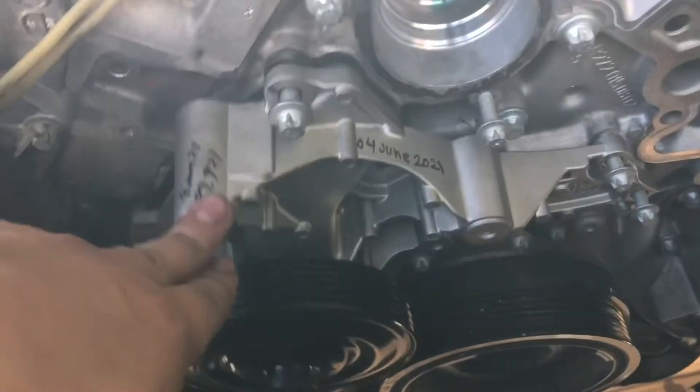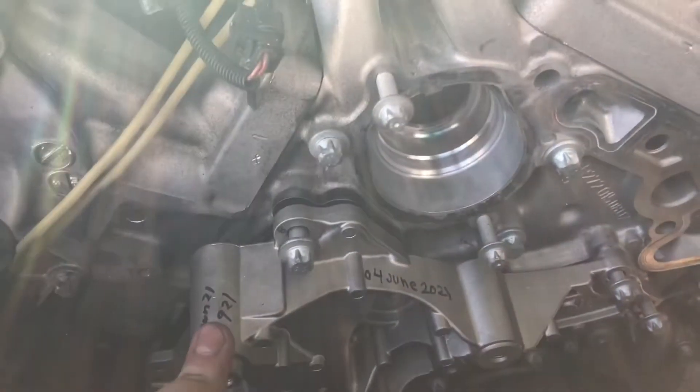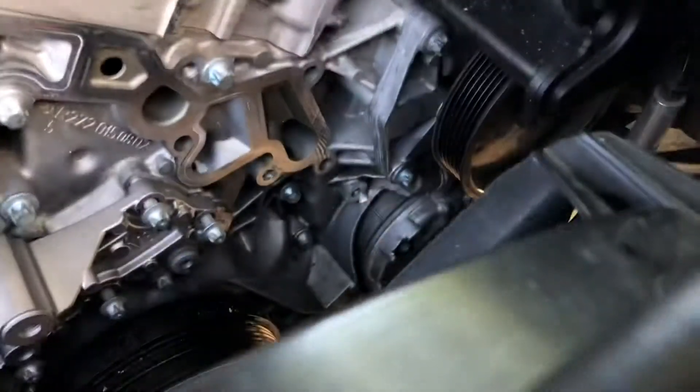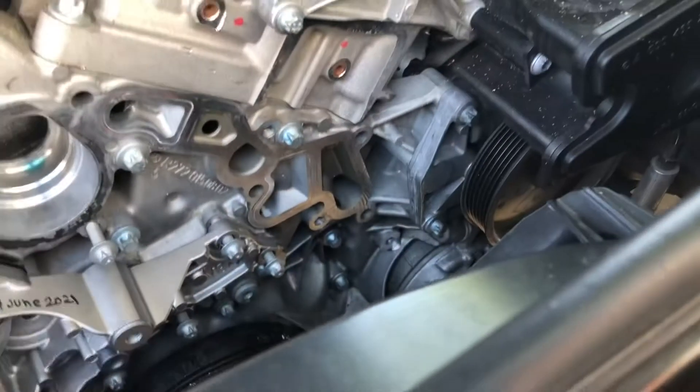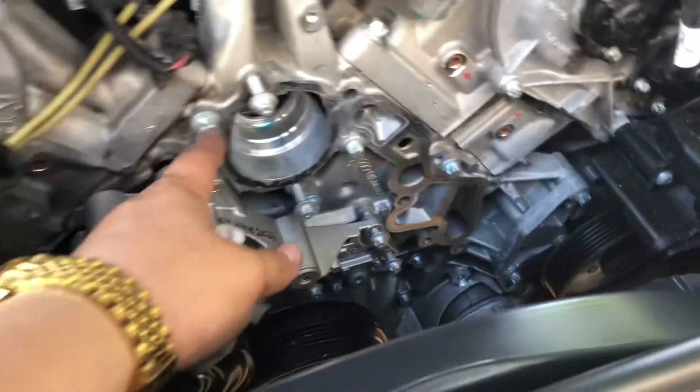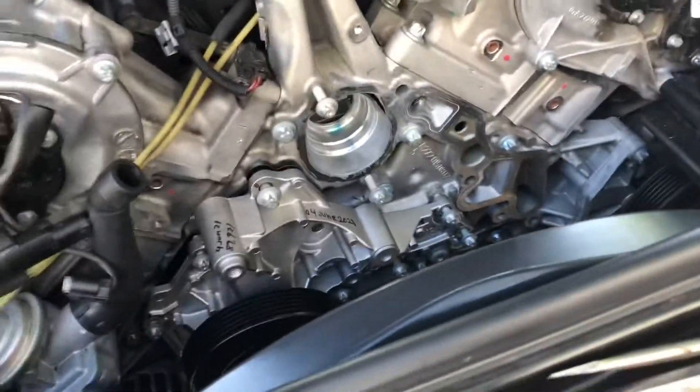I just need to connect the lower radiator hose. Once I do that I'll start torquing this down, then do the tension. Actually, before tension I'll do the housing, then the tension, then the thermostat, then the upper radiator hose.